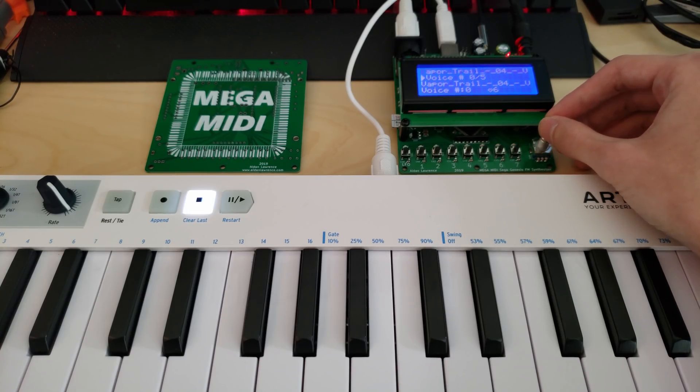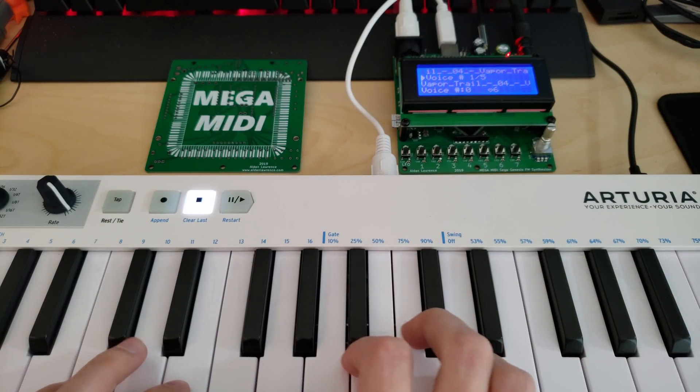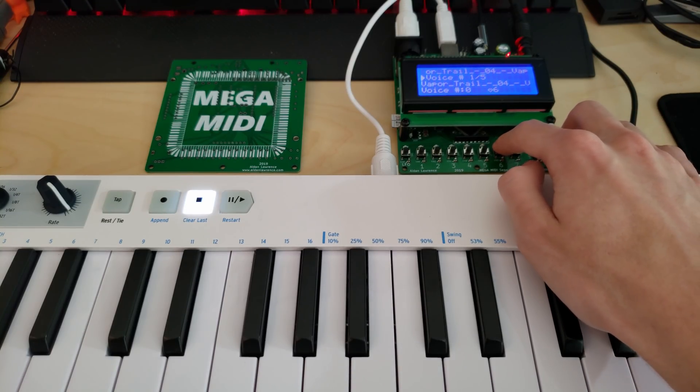Now if you want to load a different voice from the same soundtrack, you can just push that over. This seems to be more of a bass sound, but if I want to swap back to the favorite that I previously saved...